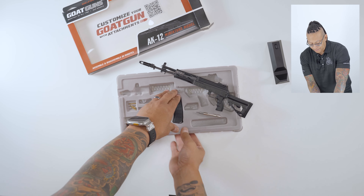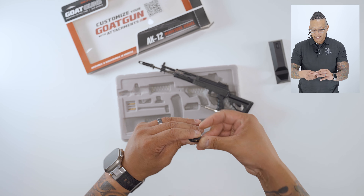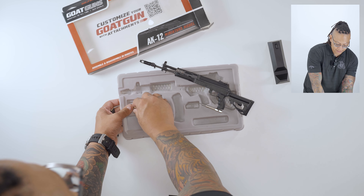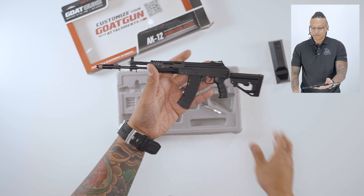Let's load the mag up. All of your Goat Guns will come with three solid brass dummy rounds — just load it up just like that. Then put the mag in the receiver.